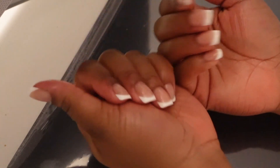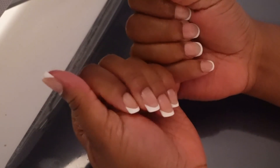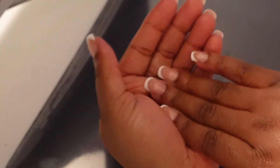Alright you guys, here is the finished results. I just want to thank you guys so much for watching. Let me know if any of these tips help you out. Let me know if you decide to try press-on nails — just leave me some feedback in the comments. Thumbs up if you liked it, thumbs down if you didn't, and let's chat in the comments.